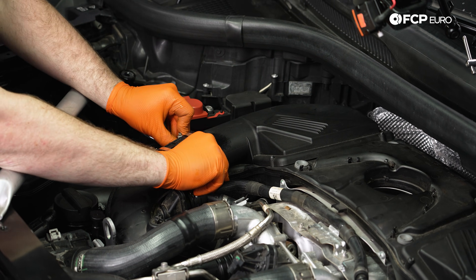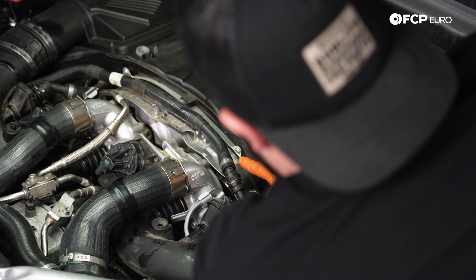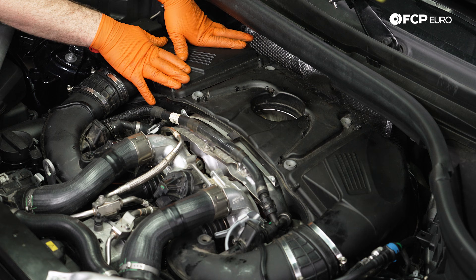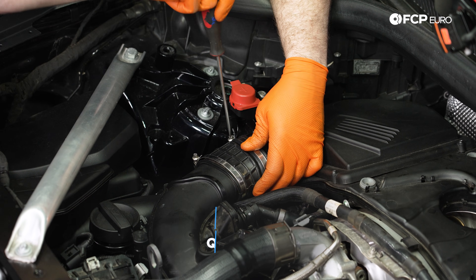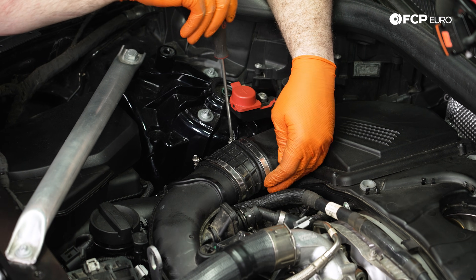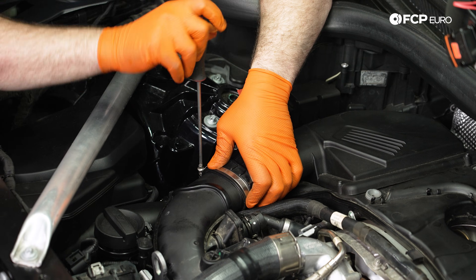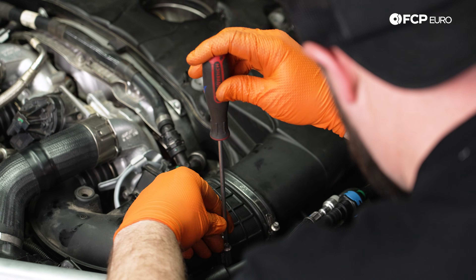Now with all these slid on, we can press down and lock it into place. Repeat that process on the passenger side. With a flathead screwdriver or a six millimeter socket, we're going to want to snug down these intake boot clamps. Don't go too tight because they aren't under boost pressure, but we do want to seal this area nicely. We're going to tighten the boot clamps on both sides.